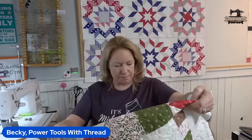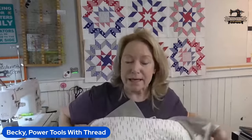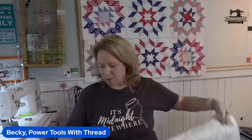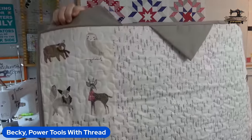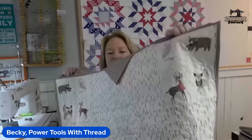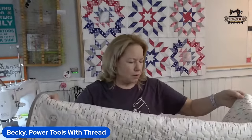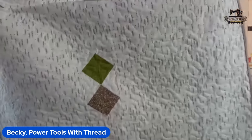I had some extra panels left from the kit. I had a couple of orphan blocks — a leftover block that didn't get used. Some people get upset about that term, but it's okay. I put those in the middle, and then I had four other little panel pieces. And I pieced the backing — I absolutely love it. When I pieced the backing, I also made sure my trees were all going the same direction.